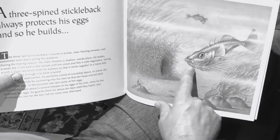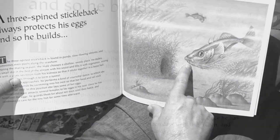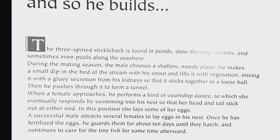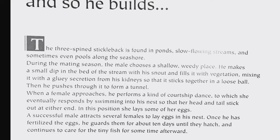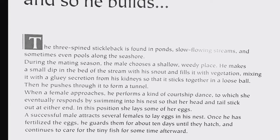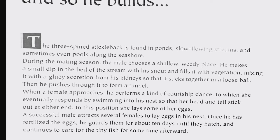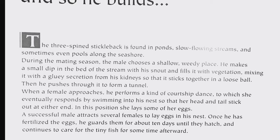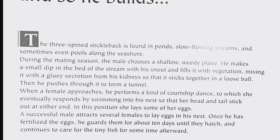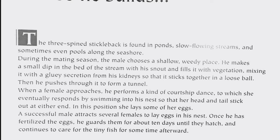That fish actually has seaweed or plant in its mouth. The three-spined stickleback is found in ponds, slow-flowing streams, and sometimes even pools along the seashore. During the mating season, the male chooses a shallow weedy place. He makes a small dip in the bed of the stream with his snout and fills it with vegetation, mixing it with a gluey secretion from his kidneys so that it sticks together in a loose ball.